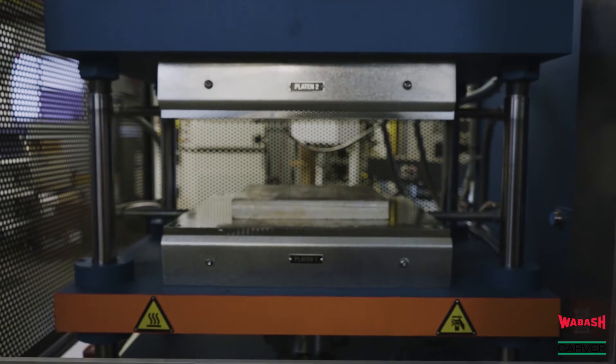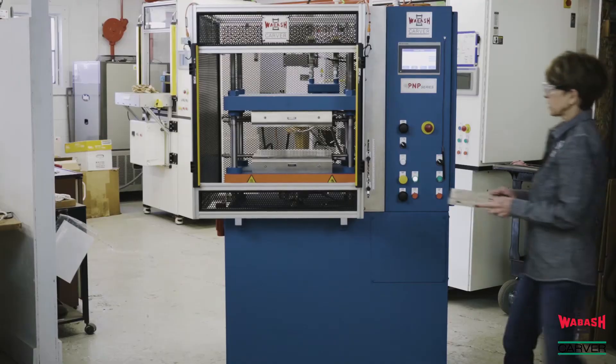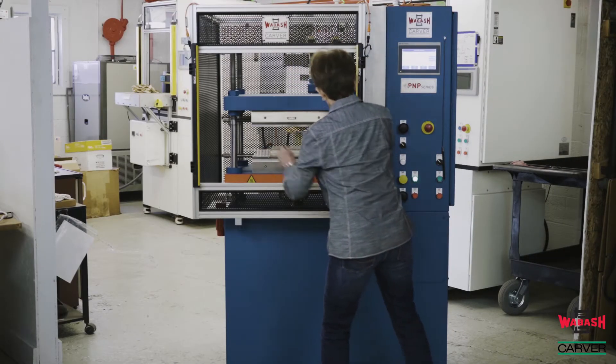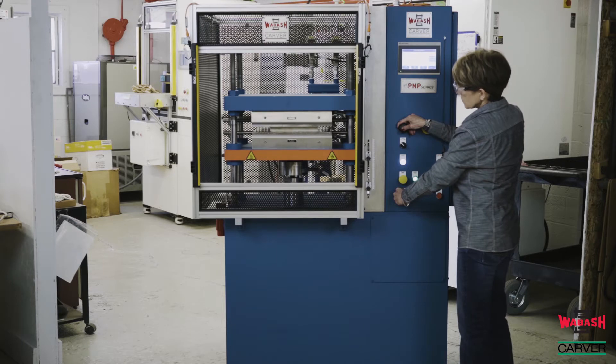This model is equipped with a six inch stroke cylinder and an adjustable daylight of six to 12 inches between the platens. Platen sizes are available in electrically heated or heated and cooled, from eight inch by eight inch up to 18 inch by 18 inch. This will determine whether it is a benchtop or a floor style press.